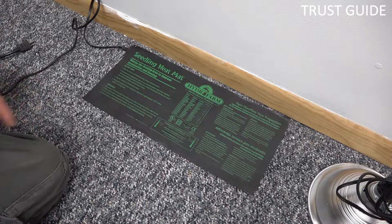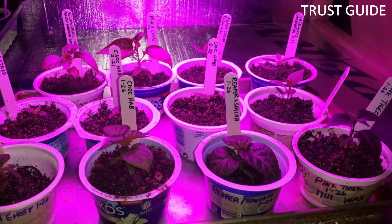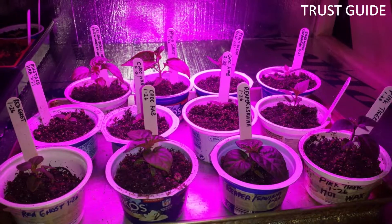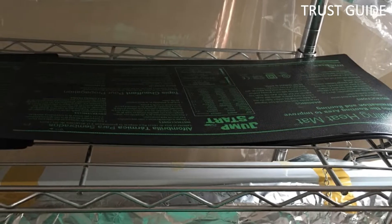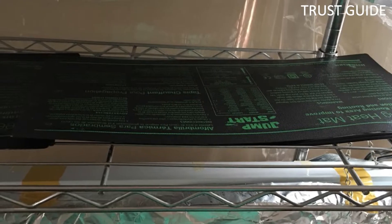This 48x20 Hydrofarm heat mat comes with a Jumpstart Heat Mat Thermostat. It can suit typical plant propagation boards or trays of 10x20 size, making it more resourceful if you are starting several large batches of seeds. Hydrofarm's 6-foot power cord and waterproof construction include lighting, watering, and planting information printed on the mat for easy use.